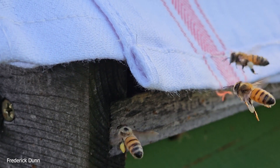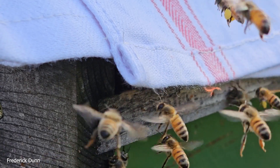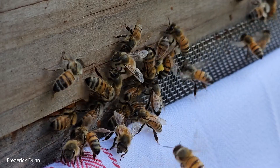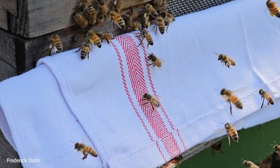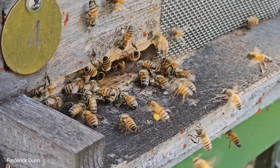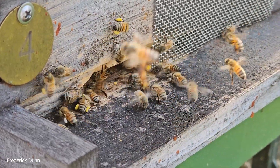This is important: oxalic acid vaporization is only going to work on mites that are in the dispersal phase — meaning they're exposed and moving around on the surface of your brood frames, and also on the bodies of adult bees that are not in the pupal state, which is where the mites reproduce. We have to hit them a few times to make sure we're getting the colony covered when the mites are exposed. A single shot this time of year won't do it. We also need to count the mites.